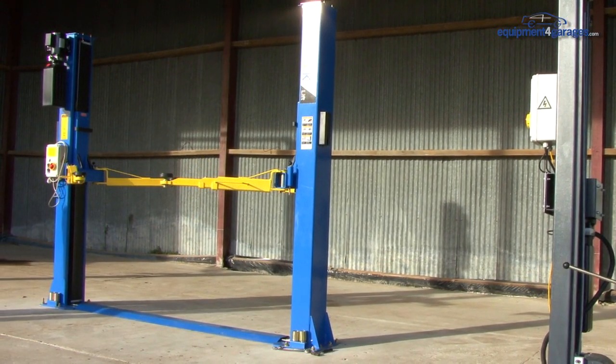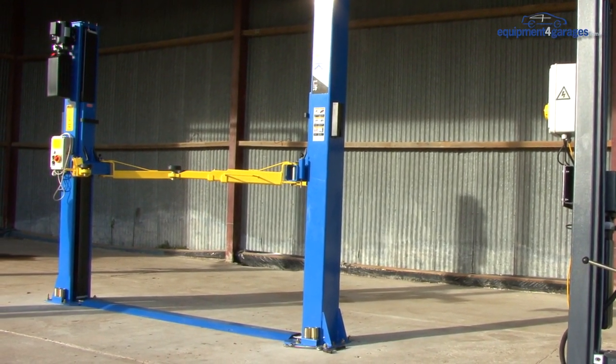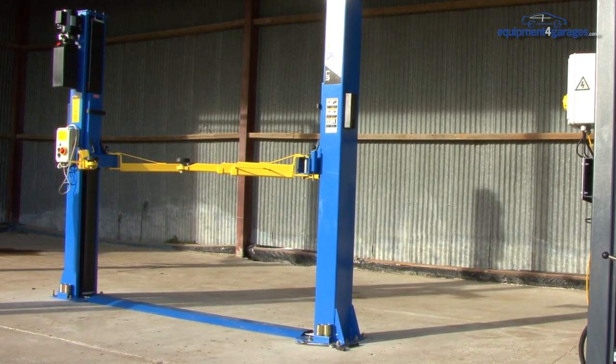The Peak A240 post lift can handle weights up to 4 tonnes. It's suitable for cars, vans and pickups.